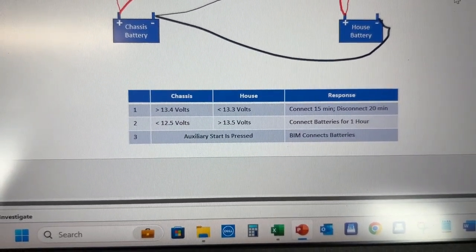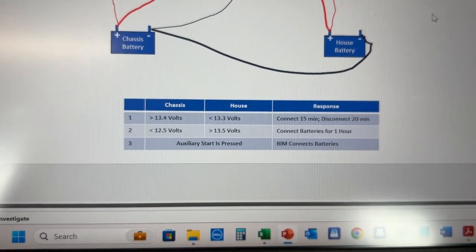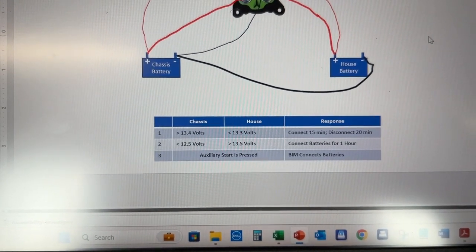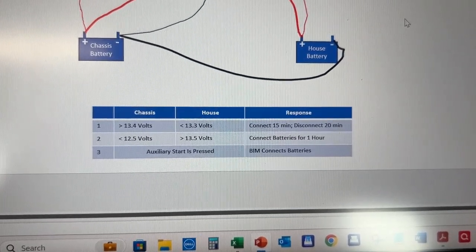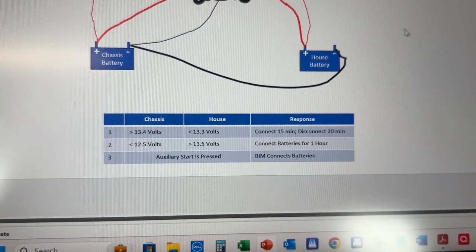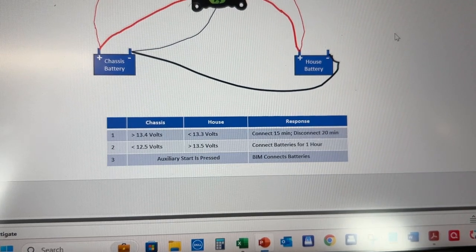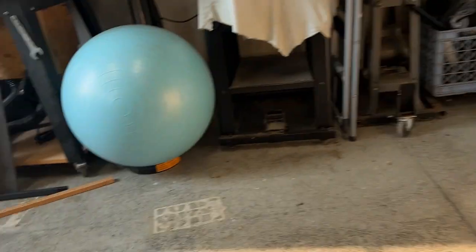Scenario number one — this is directly from the BIM supplier — is when the chassis battery is greater than 13.4 volts and the house battery is less than 13.3 volts: it connects for 15 minutes and then disconnects for 20. That scenario is designed to simulate driving down the road with the alternator running for 15 minutes and then cooling off, so your alternator doesn't burn out. I'm going to take you over to the bench and show you what the first scenario looks like.